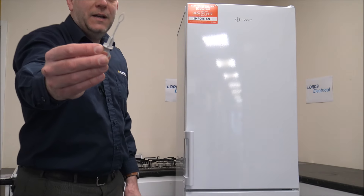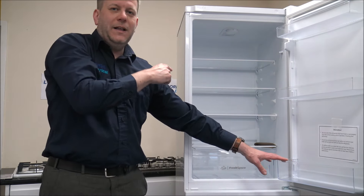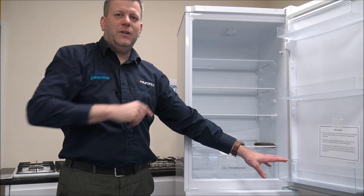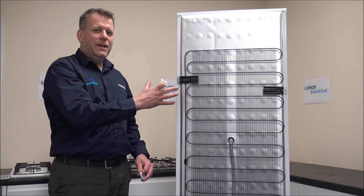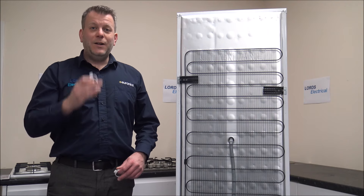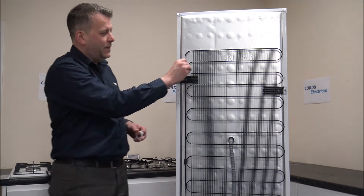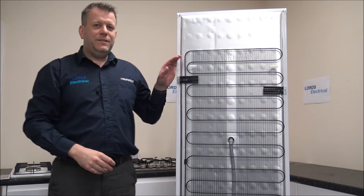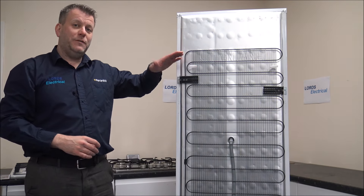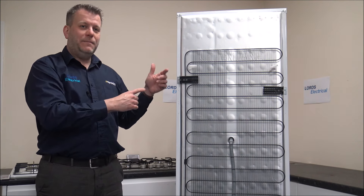You get a couple of accessories with the instructions. The first one just pops into a hole in the back to stop any bits dropping down and blocking it. I said I'd show you around the back of the fridge freezer — you've got the grill on the back like a standard fridge freezer; it's not flat-backed like some models. You also get a couple of spacer clips that pop into the grill and twist into place, one either side. These are designed to make sure the fridge freezer isn't pushed too far back to the wall, because with any refrigeration appliance you need air to circulate around it.